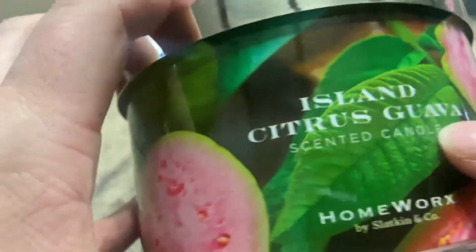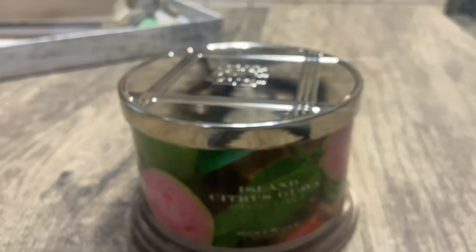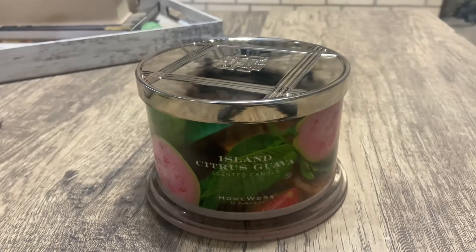It has almost like a floral smell. This is my first guava candle so I'm not 100% sure what guava should smell like in a candle. I know that's probably crazy, but I just don't — or maybe it's been so long I don't remember. But this candle is actually really good — it has a floral, citrusy smell to it.